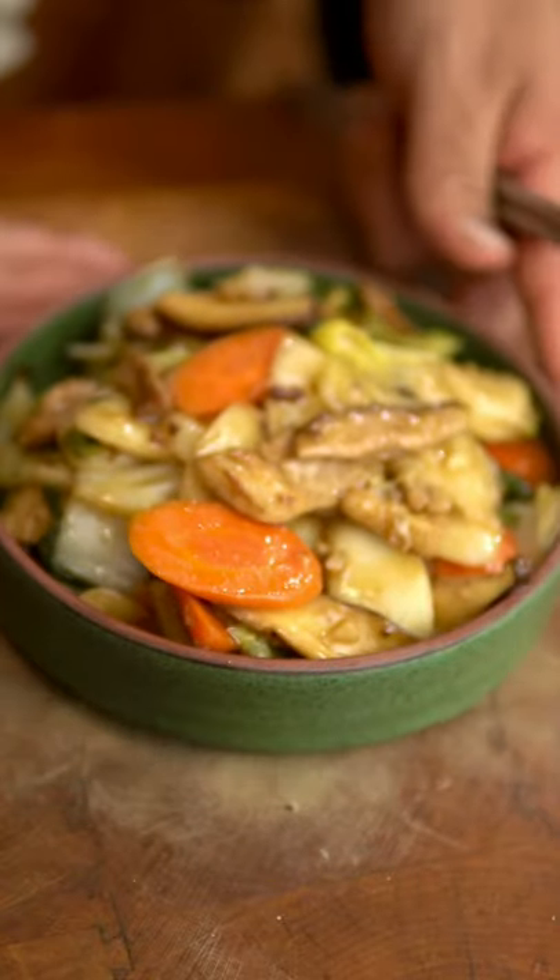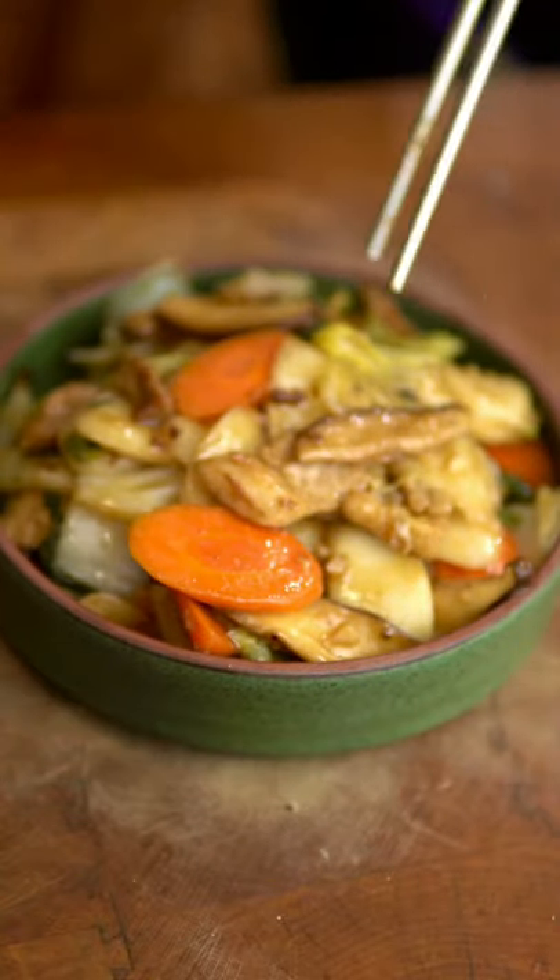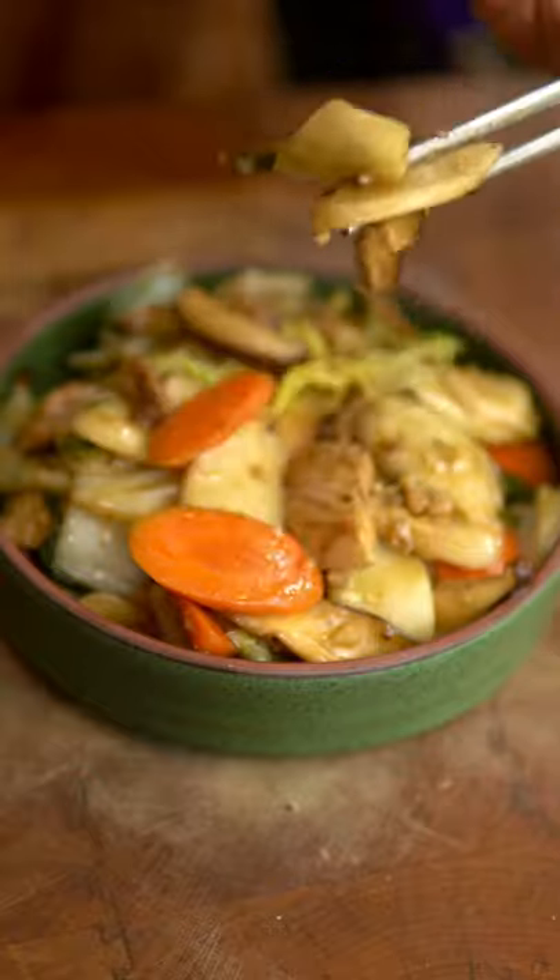Shanghaiese stir-fried rice cakes. This is a super underrated dish that I ate growing up and it only takes 15 minutes to make.